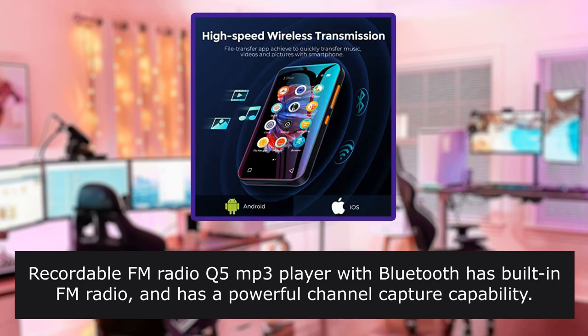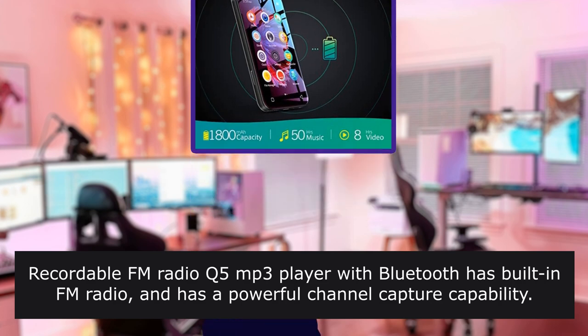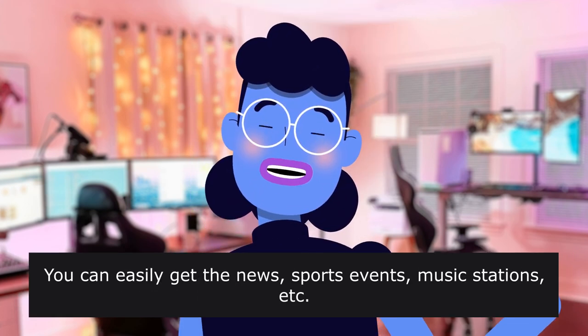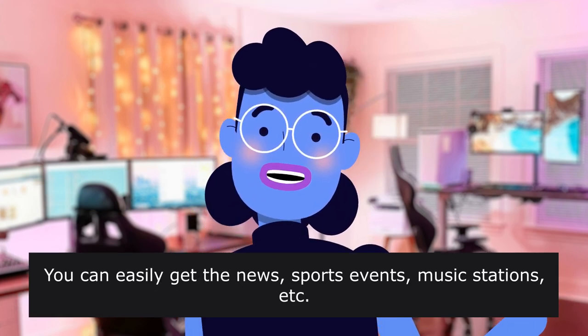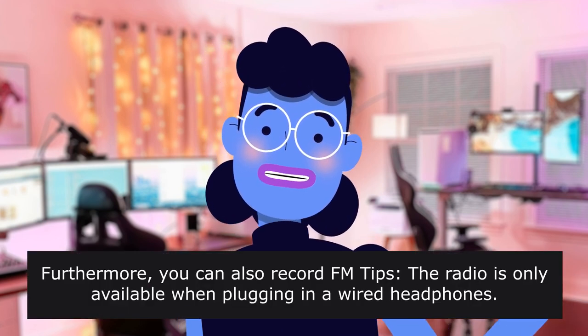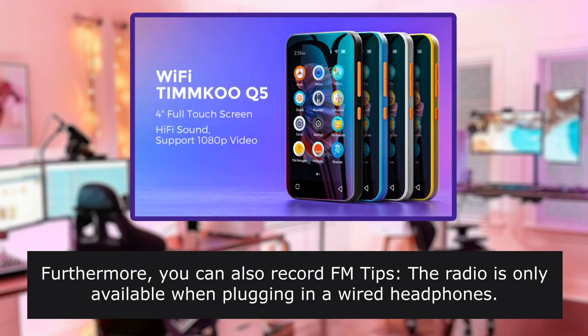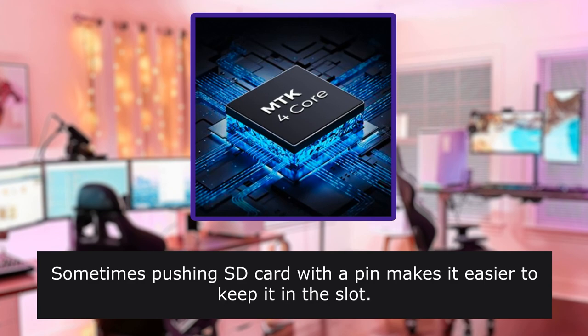Recordable FM radio: the MP3 player with Bluetooth has built-in FM radio and powerful channel capture capability. You can easily get news, sports events, and music stations that you want to listen to. Furthermore, you can also record FM. Tips: the radio is only available when plugging in wired headphones. Sometimes pushing the SD card with a pin makes it easier to keep it in the slot.